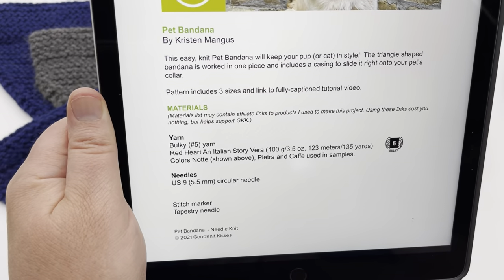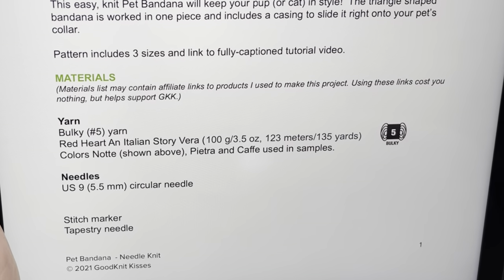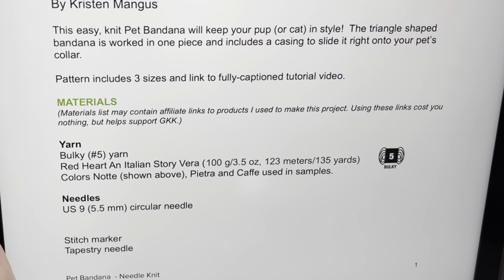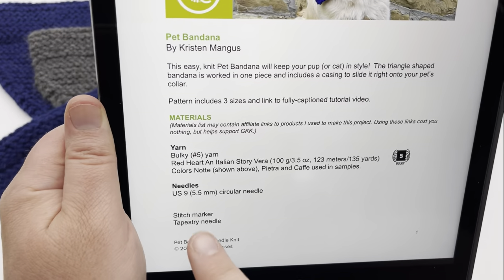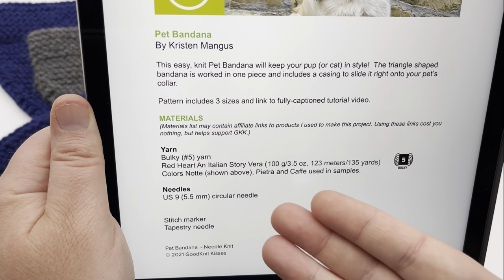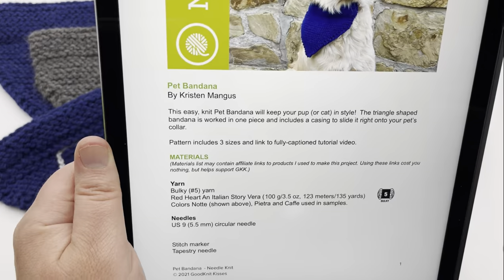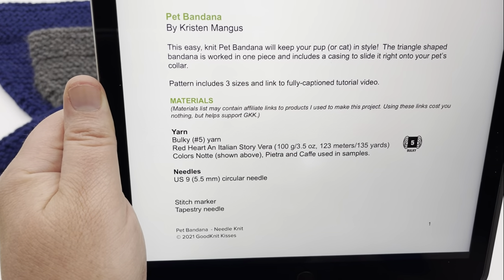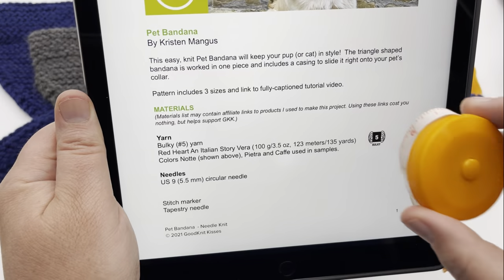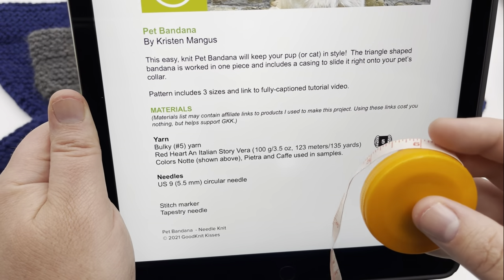The yarn I'm using is a bulky size 5 weight yarn. You can use a super bulky 6 or chunky yarn. I'm using Red Heart Soft Italian Story Vera in the color Notte — that blue color in his bandana. There's also Pietra, which is gray, and Cafe, which is a brown. I'm using a US 9 or 5.5mm circular needle, though you can also use straights. I'm going slightly smaller than recommended to get a tighter gauge. A stitch marker is useful to mark your right and wrong sides, and you'll need a measuring tape and tapestry needle.